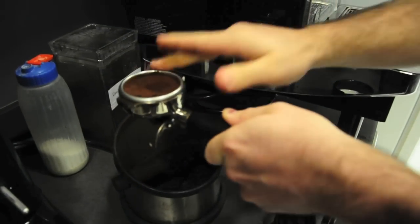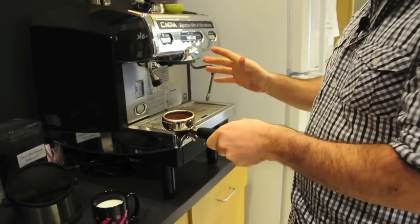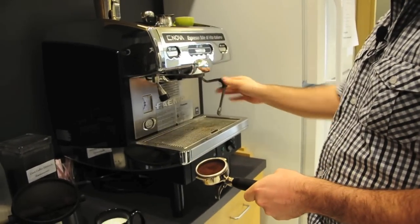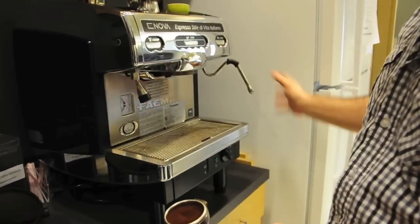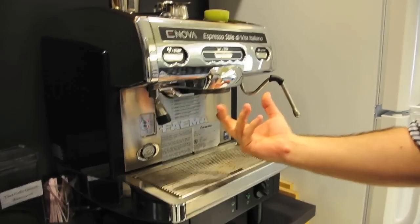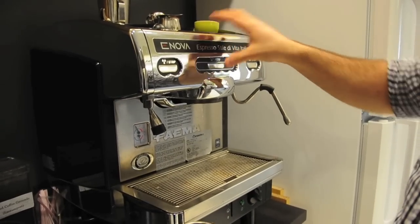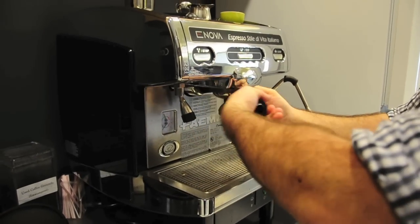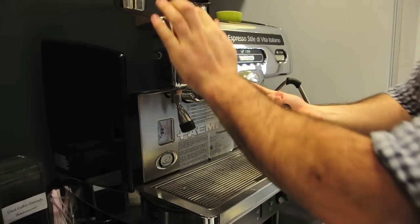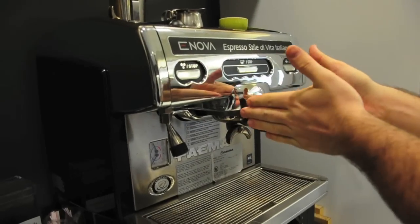Now we want to get rid of the excess and then strap it into the machine. One thing that's good before we do anything is to rinse these both out. You just turn this on for a little bit — it steams — turn it off, turn this on, and a bunch of nasty goop will come out. Then you want to seat this up into the machine, towards the left, and then pull it towards the right until it's pretty snug, until it's almost straightforward.